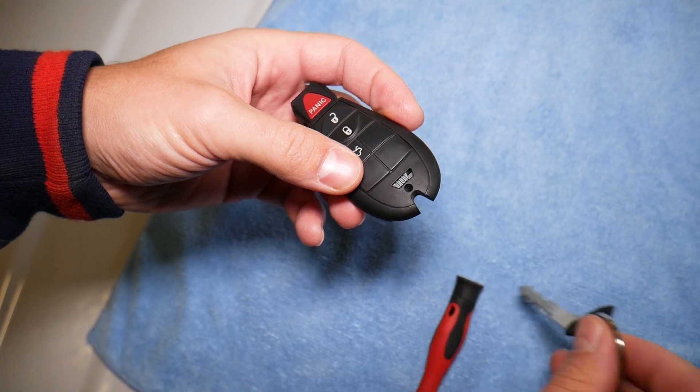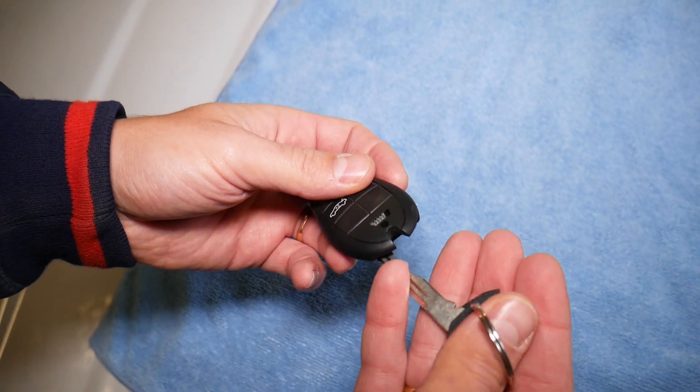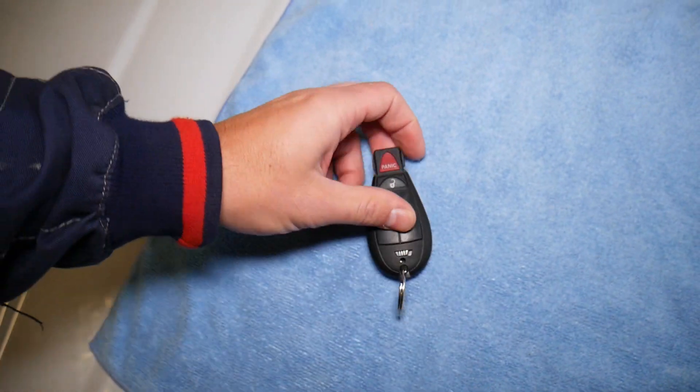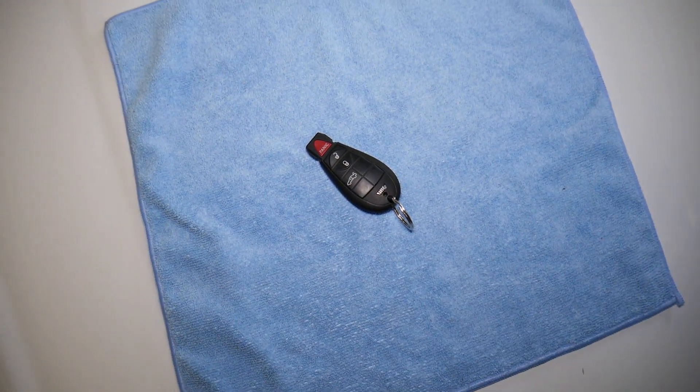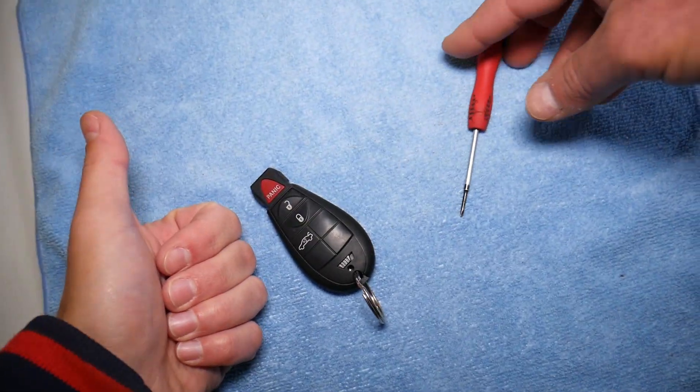Do not forget to install your key — just go ahead and push it in. And as you can see, this is the whole procedure to remove and replace the key battery. Hopefully the video will be helpful to any of you trying to do that. Thank you for watching and see you guys next time.